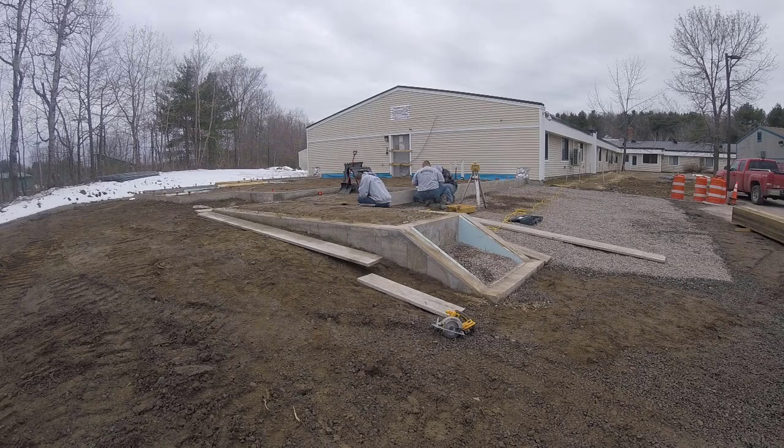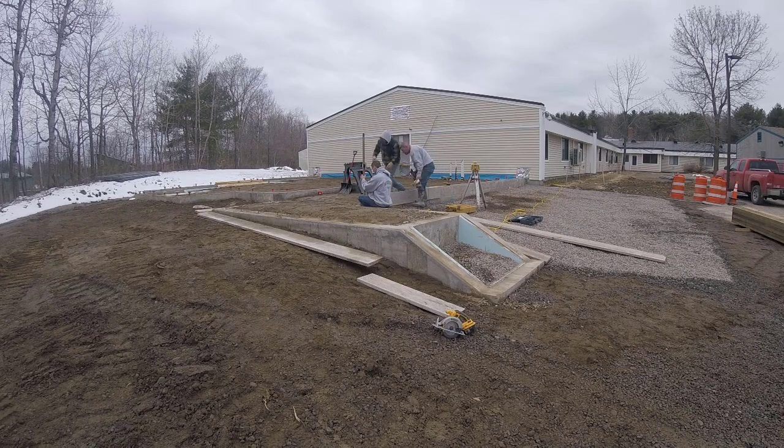Hey everybody, Mike here with EverythingAboutConcrete.com. In this video we're going to be forming concrete steps and also forming a concrete patio, so you'll get to see how we do both at the same time.